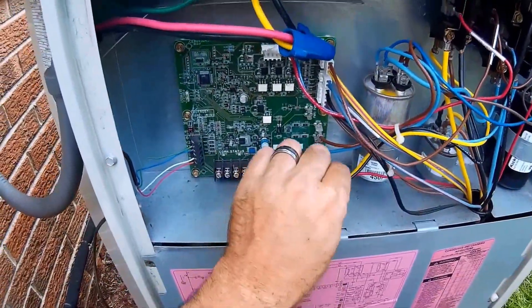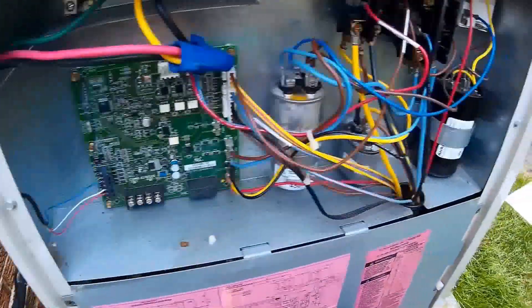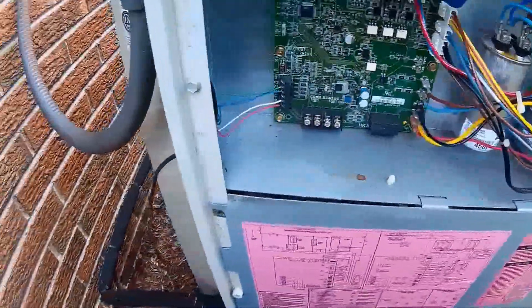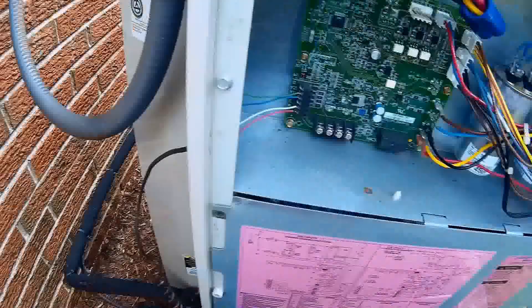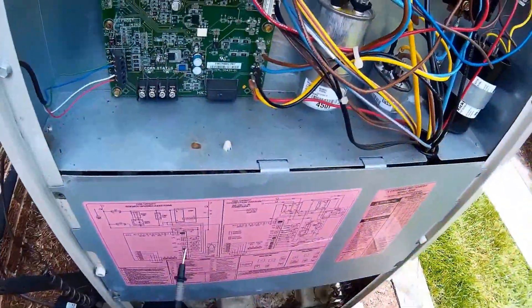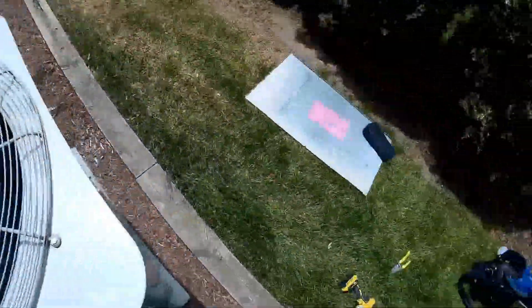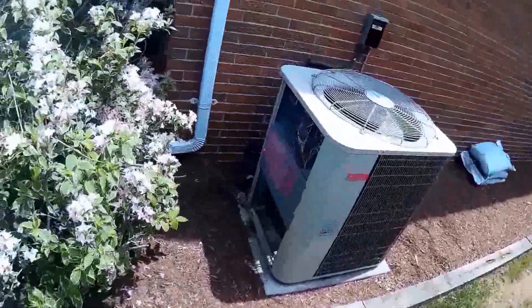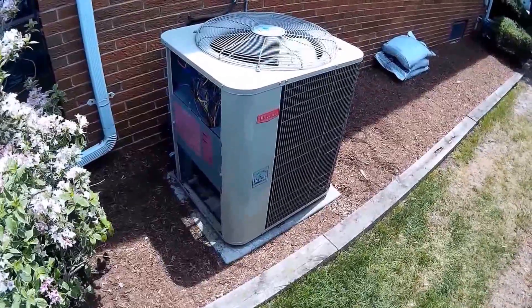Check your disconnect wires for tightness, because if not you'll cause resistance and ruin something. Let me stop the video here, get this thing cleaned up, clean the coil, clean the base pan, check my pressures, and then we'll go from there. I already took a temperature drop downstairs and I'm going to assume this unit is charged properly — but we'll get the gauges on it and go from there.